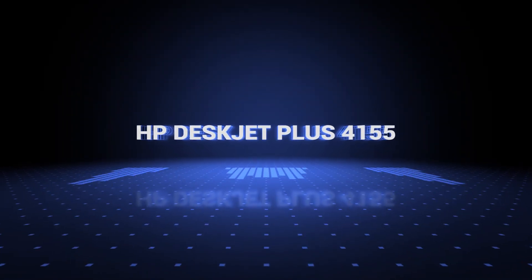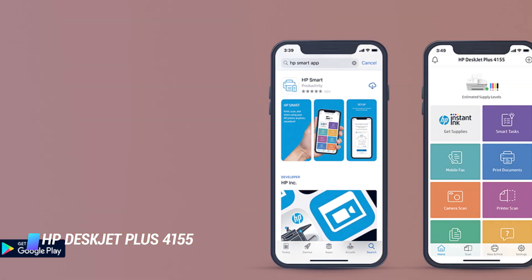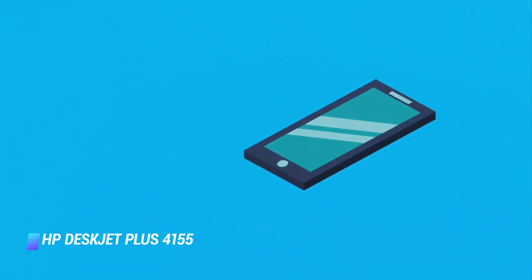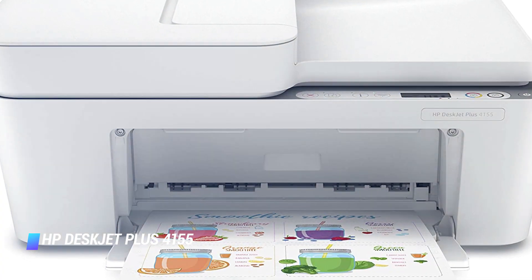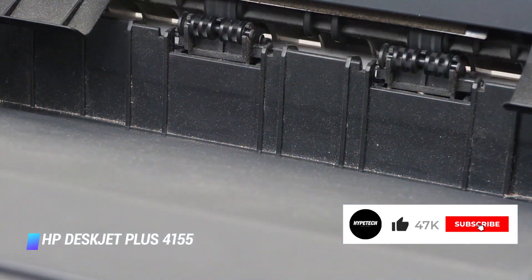Coming in at number two, the HP DeskJet Plus 4155. The DeskJet Plus 4155 all-in-one printer by HP is an excellent option for budget-minded buyers, priced below $100. It can reliably print, scan, and copy documents as well as images, and it can even send mobile faxes. Like our top pick from HP, the DeskJet Plus 4155 allows you to access its robust set of features via an intuitive mobile app. However, with up to 8.5 black and white pages and 5.5 in color per minute, it's considerably slower than our top pick, and it can't automatically deliver two-sided prints, but most consumers will still find it plenty capable for home use.